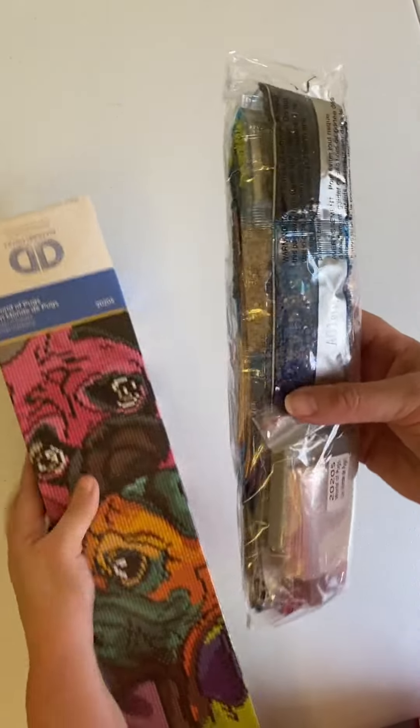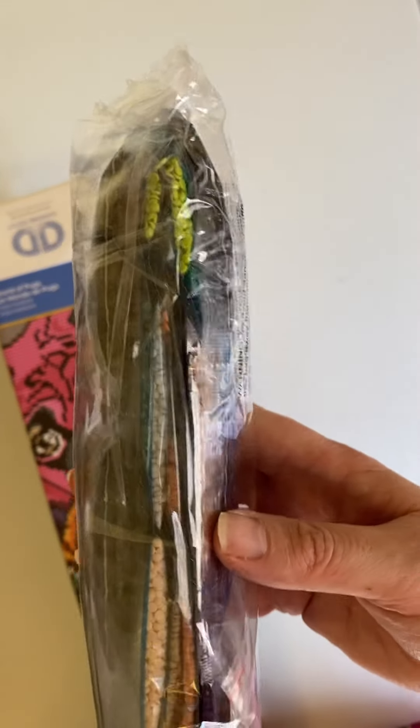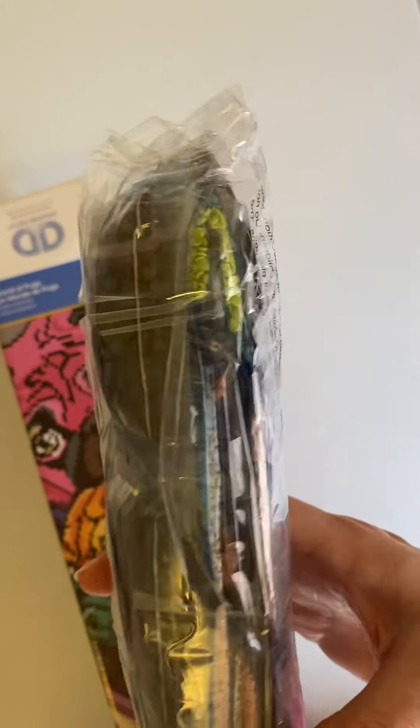I don't want to take out the diamonds because I won't be getting to this kit for a while. Here's all the diamonds. As you can see, there's plenty of colors. It comes with plenty of baggies and a tray. Lots of different colors. And let's get the painting out.